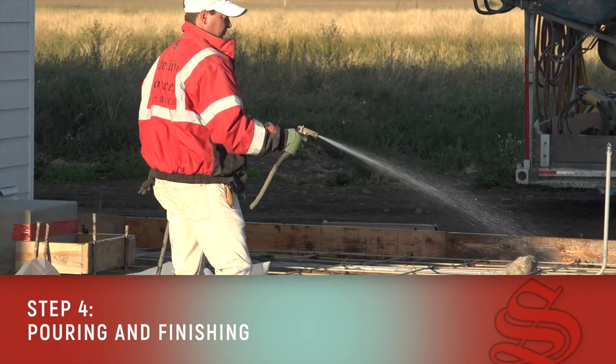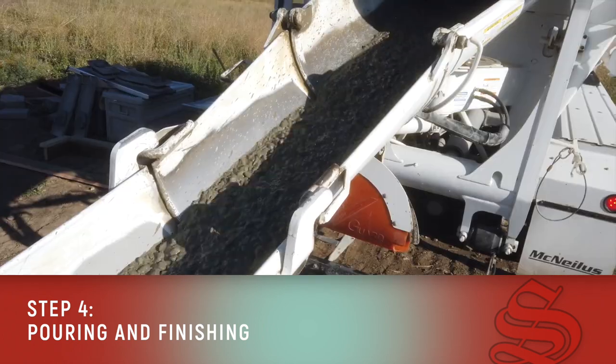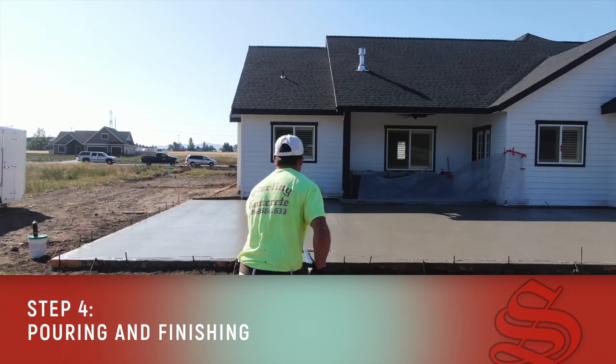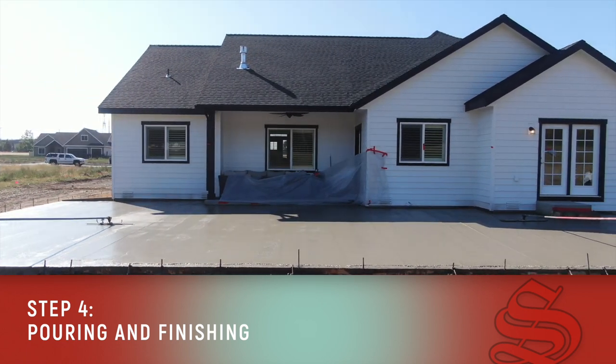Step number four, of course, is pouring and finishing. Generally speaking, when we pour and finish the concrete, we tool in our control joints, which are meant to create weak spots in the concrete. We know it's going to crack, so we want to just tell it where to crack, and so we put in these control joints.